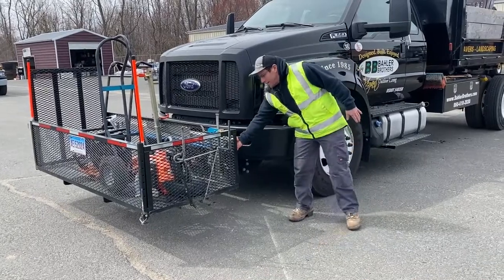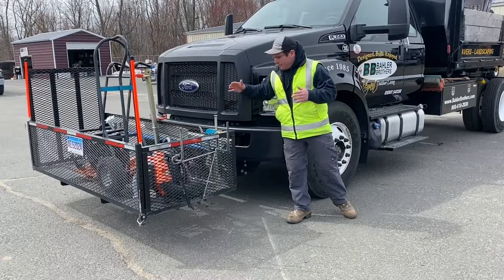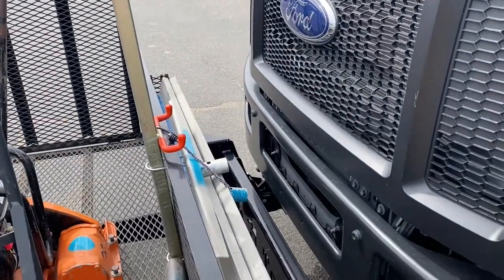Behind this we have our streeters, so they're not getting bent and messed up in the back of the trucks — we keep them right there.